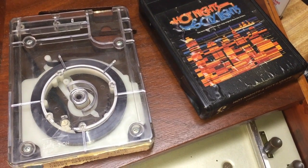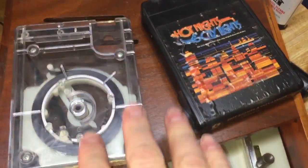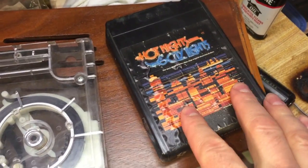4-track tape versus 8-track tape. As you can see here, I have a 4-track tape as well as an 8-track tape.